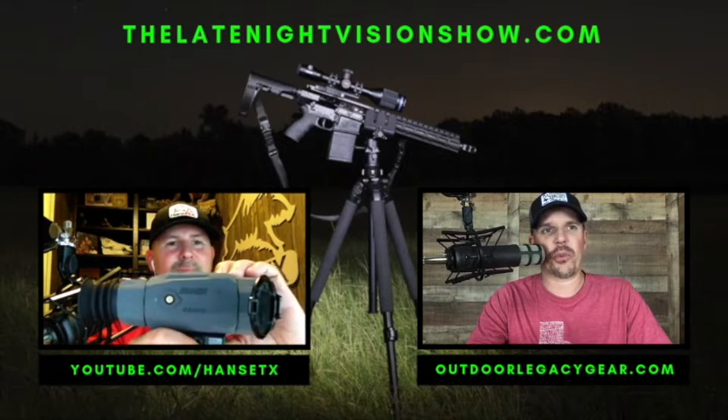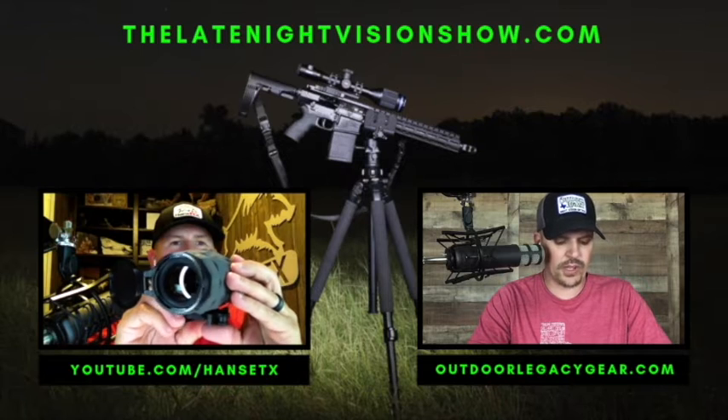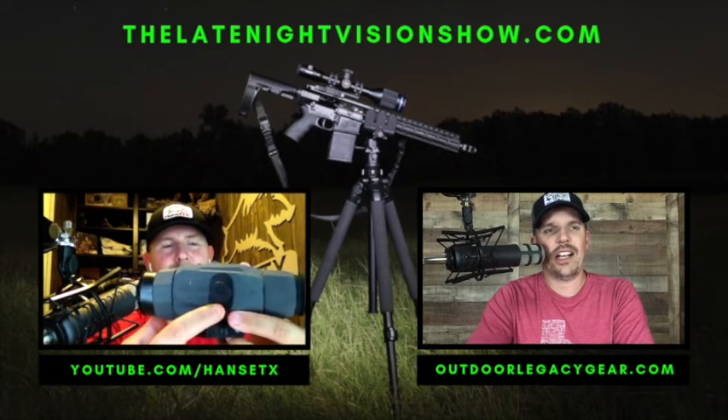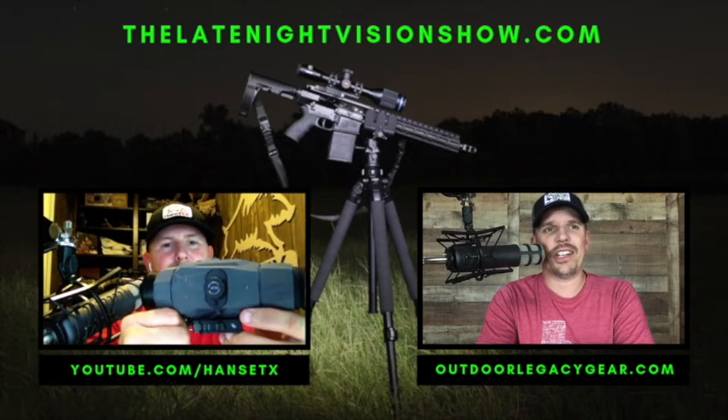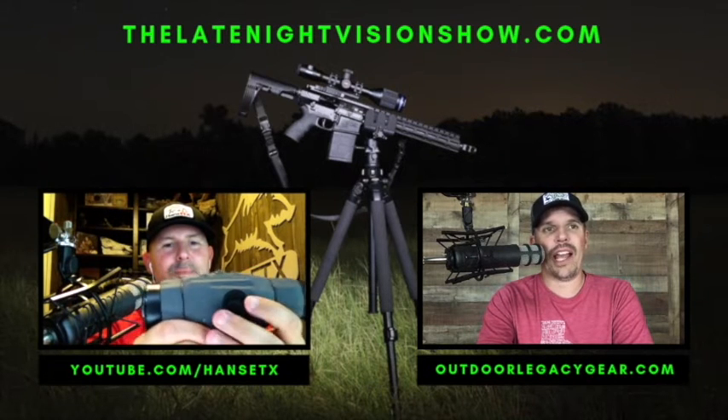The sensor is 384x288 pixel resolution, 12 microns, with a 50 Hz refresh rate. It has 3x base optical magnification with digital zoom up to 12x. It has internal video recording (no audio), a 35mm focusable objective lens. It takes two CR123A batteries with a battery life of approximately three to three-and-a-half hours depending on conditions.